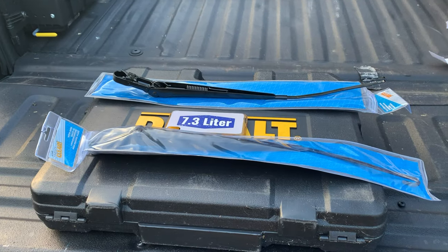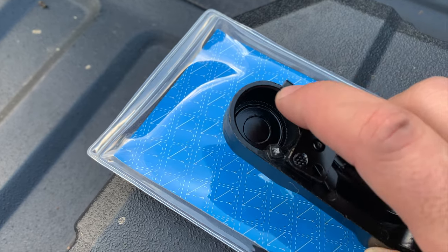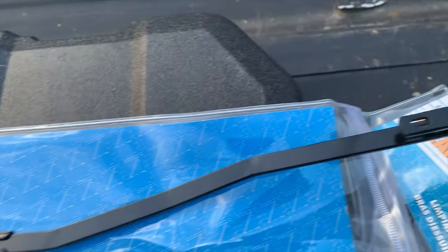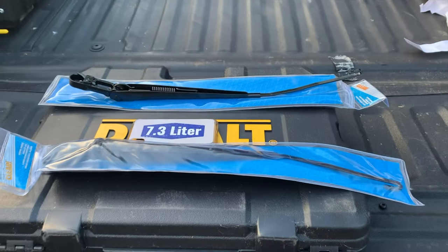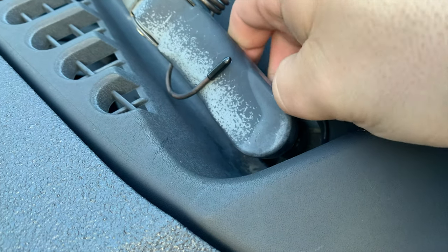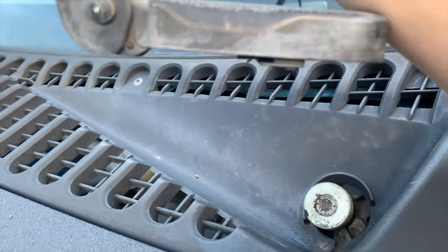All right, let's get back to our regular scheduled programming and get these wiper arms on. Here's the mechanism that locks everything into place — the spring and the clasp that the wiper hooks onto. Coming up on the driver side, I'm going to reach under here and pull that. It's always a little difficult to do with one hand, but I just pulled this portion up and it popped right out.